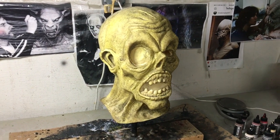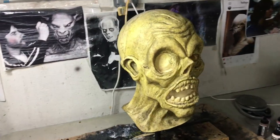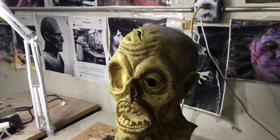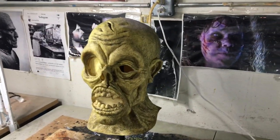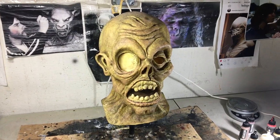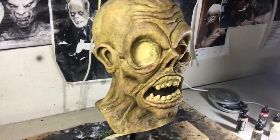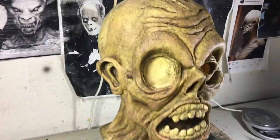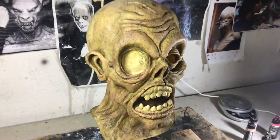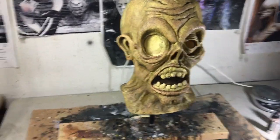Started painting this morning. Got the base coat down and got some washes on there. So now it's beginning stages. And here's where we are now — a little bit further along with the flesh color. Doing lots of washes. There's some green flesh, there's some pink flesh — it's mixed in, it's all kind of blended.